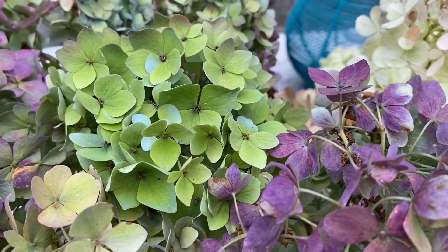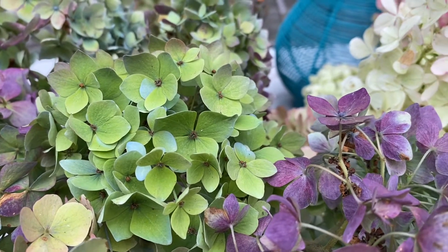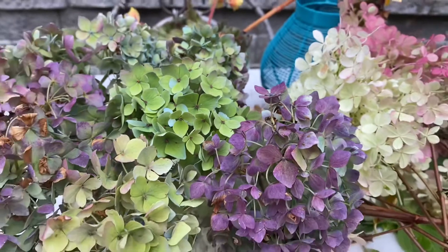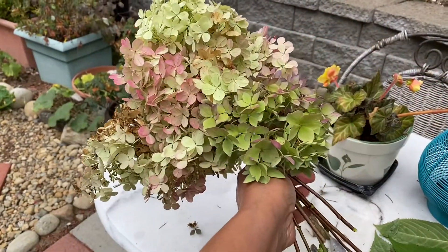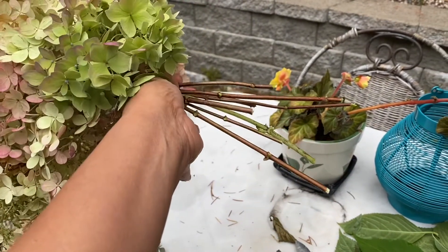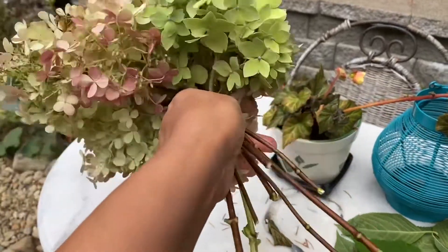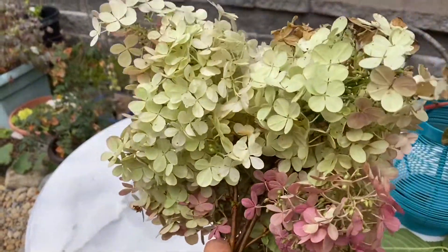This chartreuse-colored one is from the Limelight hydrangea — beautiful color. This is a bunch of Fire and Ice with long stems. Look how long the stems are — lovely pink Fire and Ice hydrangea.